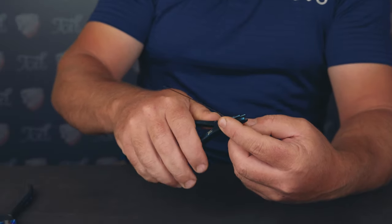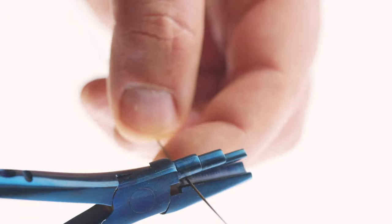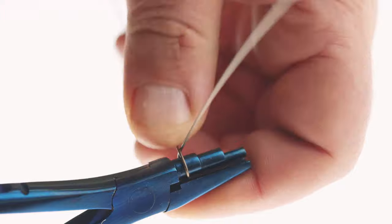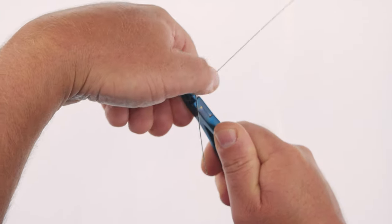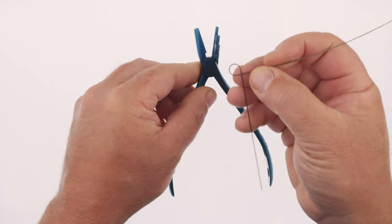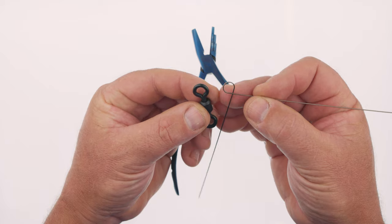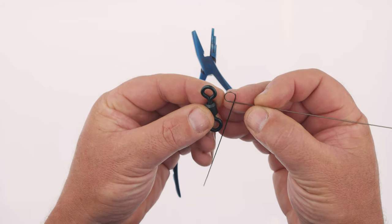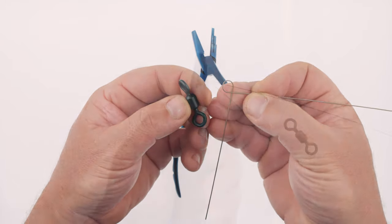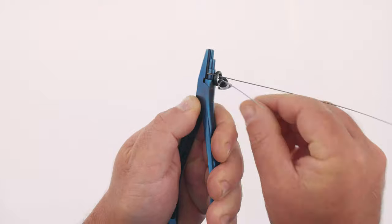Grab your haywire twist tool and form the initial loop of the wire — this is a two-stage process. Stage one: grip and squeeze the handle to form half the loop. Stage two: while maintaining pressure on the handle, fold the wires so they cross over each other forming an angled section of roughly 90 degrees. Make your loop roughly the same size as the loop on your swivel or slightly larger. Most people tend to twist clockwise, so make sure the wires are overlapping and ready for a clockwise wrap.